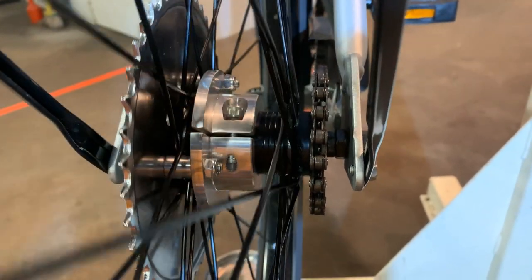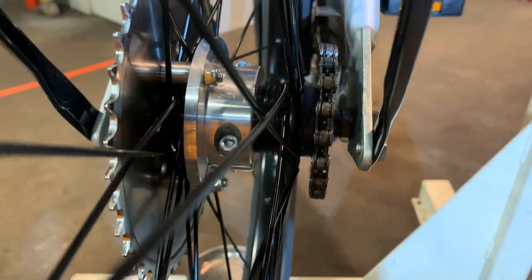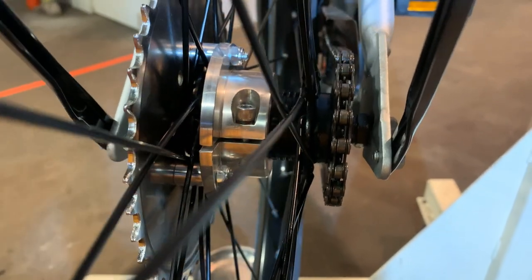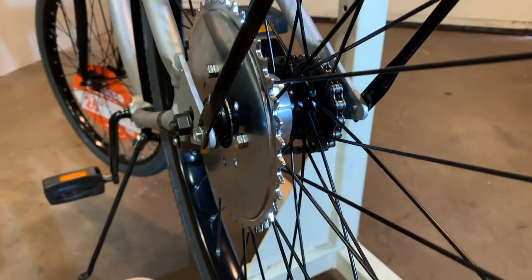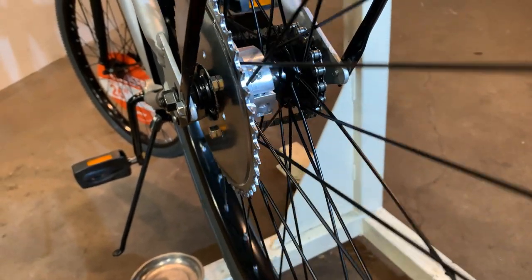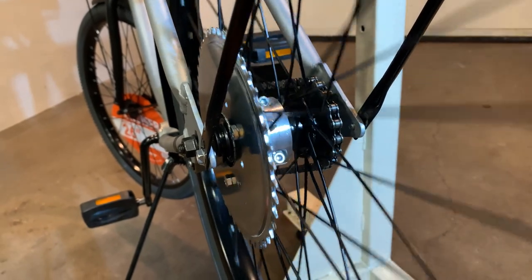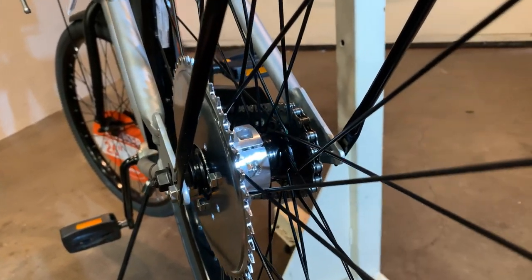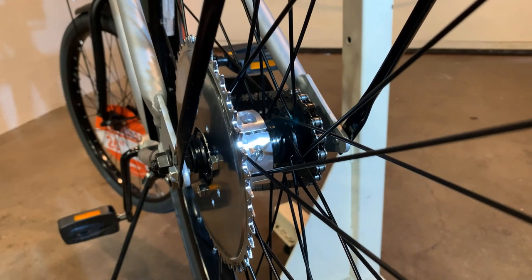I hope this helps people who are frustrated and thinking about drilling a hole and putting some kind of jam bolt through your hub - that doesn't work. Save your time, save the effort, save the stress. I hope this pointer helps somebody who wants to run an aluminum hub because they're fed up trying to get the rag joint to last or run true to keep the chain on. They do work on some models and some bikes, but for the most part they're a huge pain. Ride safe till my next video - take care.